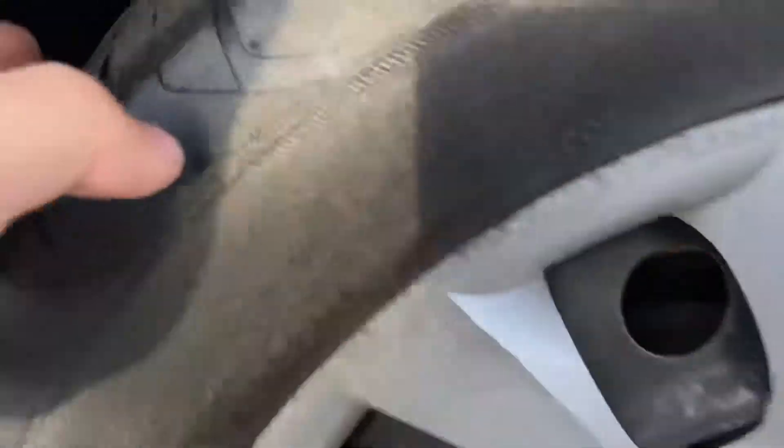Here are the wheels. Tire tread is good — still some good life left on these tires.